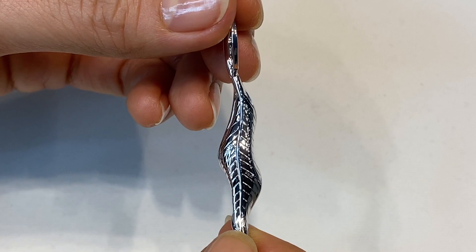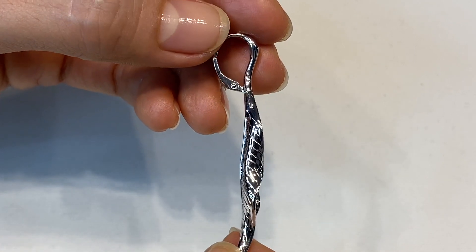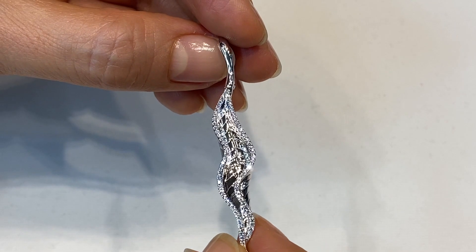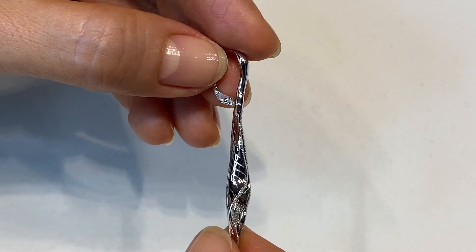These earrings actually have a matching pendant, so this is a little set that I created. Beautiful Autumn Leaves by Kat Florence.